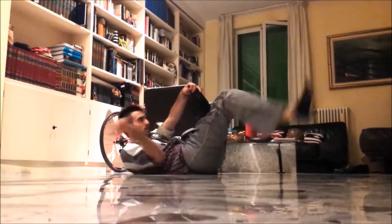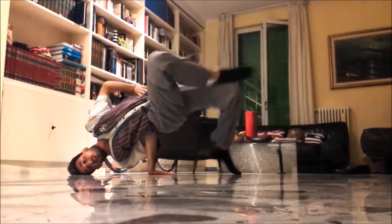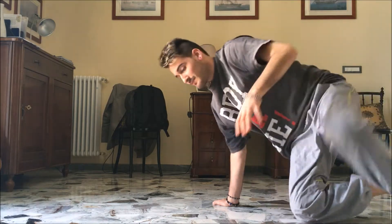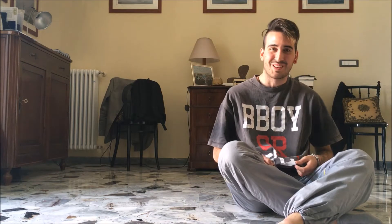Let's go guys! I almost forgot, I have to show you a demonstration of this freeze. So from the clip, the chair freeze is this. My god guys, look at this t-shirt, so mainstream!